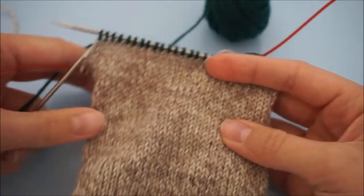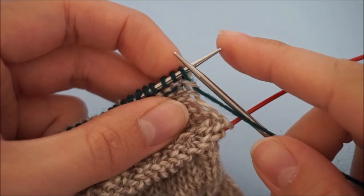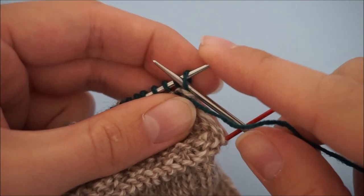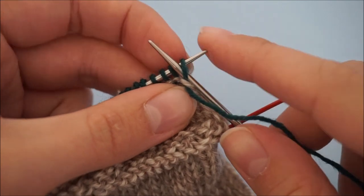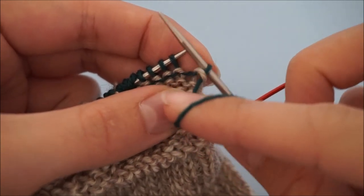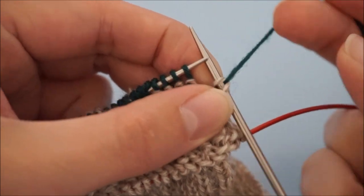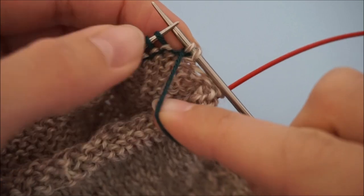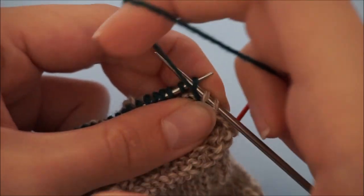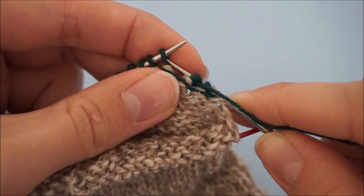Now we've knit across the sole stitches of the sock with the contrast color. We're going to turn the work. For the German short row heel, we're going to create double stitches. To do that, have your yarn in front, insert your needle as if to purl — purlwise — slip the stitch off the needle, take your yarn and bring it to the back to get these two loops. Then bring your yarn to the front again so you can purl the rest of the stitches. Really tug on this, then purl the rest of the stitches of the row until the end.